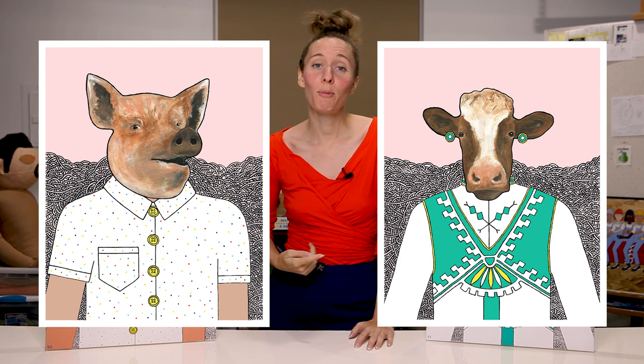The four paintings were: Charlie the pig, Lyselotte the cow, Bluebird, and Tito the tiger.